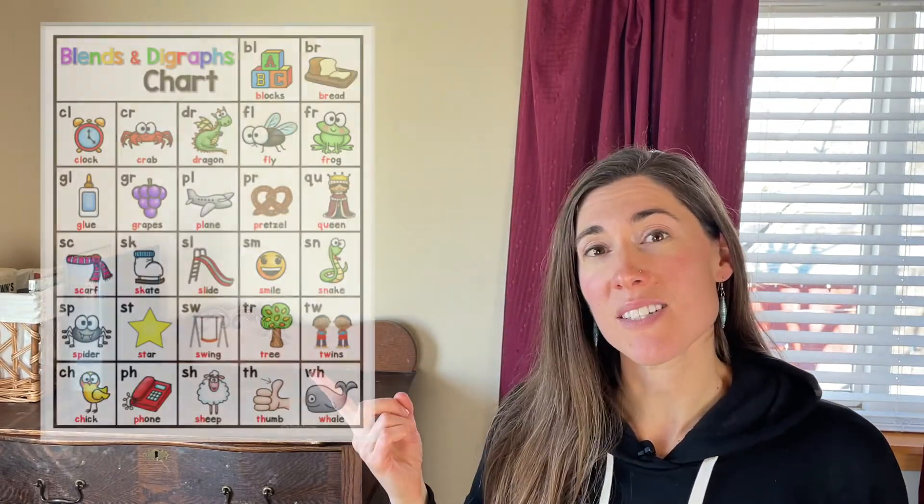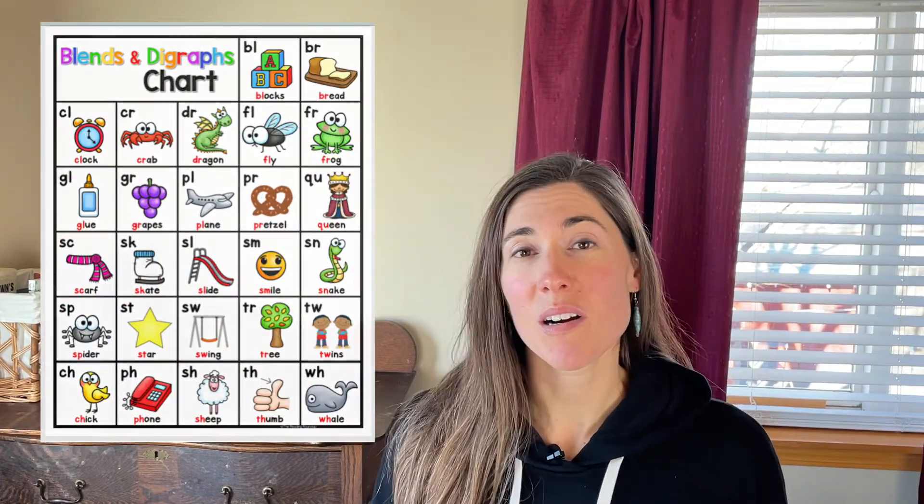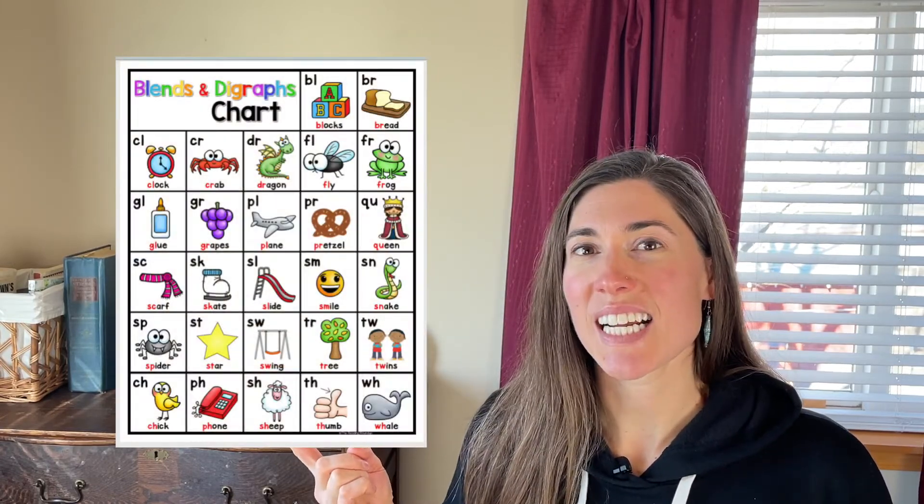Blends are super important because they are how kids put sounds together to decode text and read. Really any two sounds can be blended together, and there are very common ones we'll look at on a blends chart. You might hear things like S blends or R blends — that's just the consonant S or R with other consonants after it. We also talk about blending as putting sounds together, like C-A-T, though that's not considered a blend on the chart. Simply put, blends is just putting two sounds together.